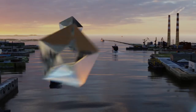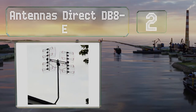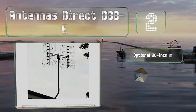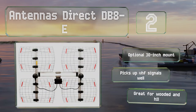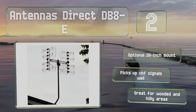At number 2. It may be a little bulky, but the Antennas Direct DB8-E is equipped with eight bow ties in a dual mast configuration. That lets you point it at two different stations simultaneously, so you don't have to re-aim it when you want to switch to distant channels. There's an optional 30-inch mount for it, it picks up VHF signals well, and it's great for wooded and hilly areas.